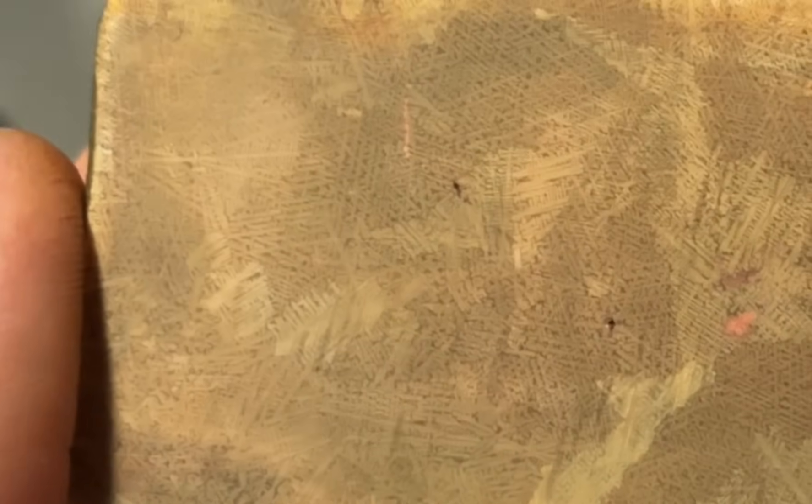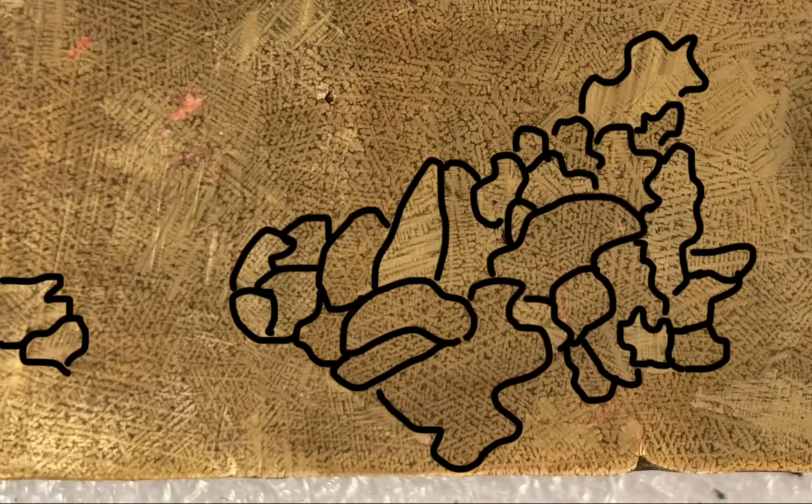Now that the dendritic structure is visible, let's see if there are any differences between the ingots. The air-cooled ingot has relatively small dendrites, but they're very sharp. The contrast between the copper-rich region and the zinc-rich region is pretty much immediate, and there's no blurring between the two. However, the grains are relatively small, being about a centimeter in size.